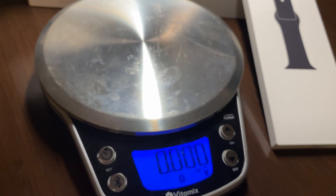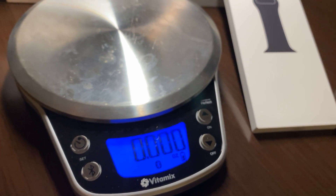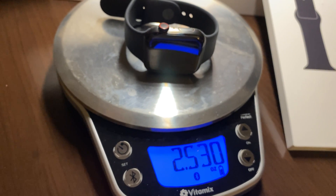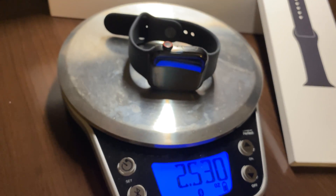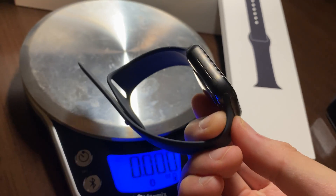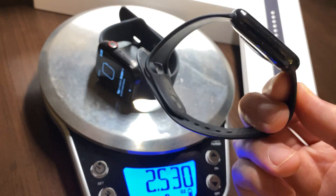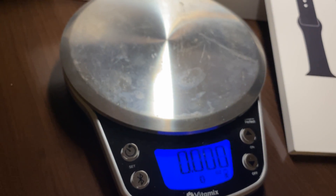Same size, same wrist strap. Back to zero — and the titanium Watch 6 comes in at 2.53 ounces. So about a quarter ounce difference. Is that going to make a big difference? Probably not. Ultimately this is going to be about finish — if you like that matte finish in the black color, this is the edition to get. Stainless steel is still available in the 5, but it's a quarter ounce heavier than the titanium.